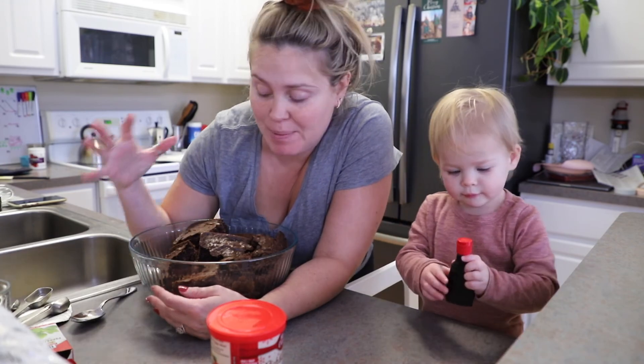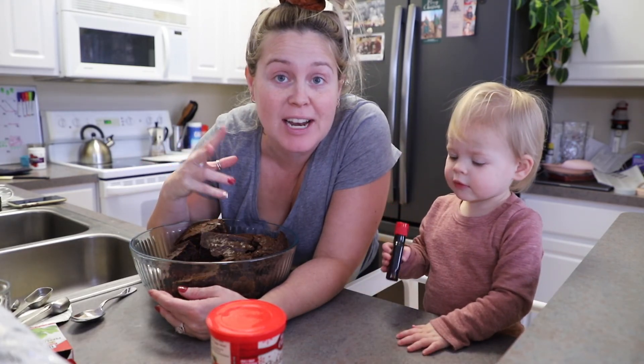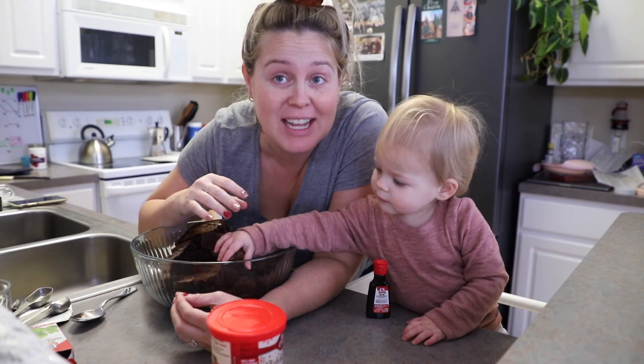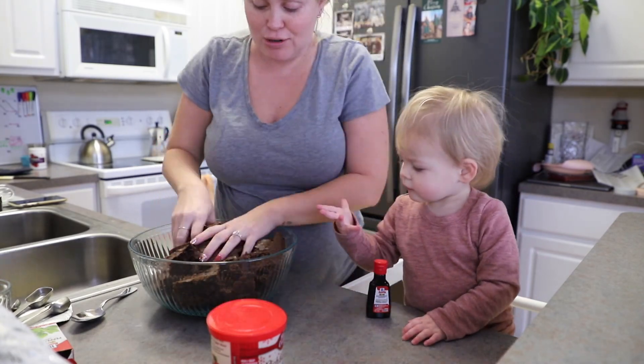We are back. The cake is baked. We have put it in this big bowl here. Now we need to crumble it to get it into really small pieces, and then we will mix the contents of the inside of the cake balls together. So let's crumble.